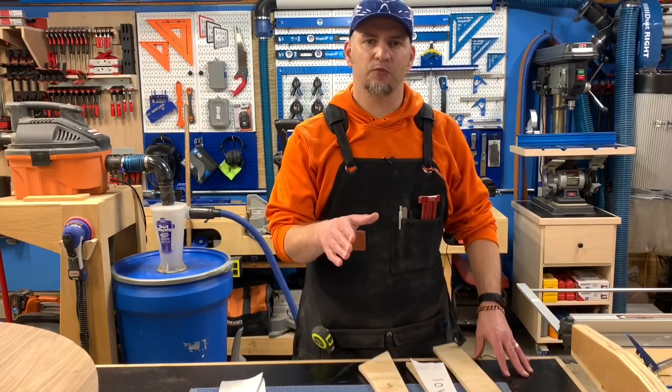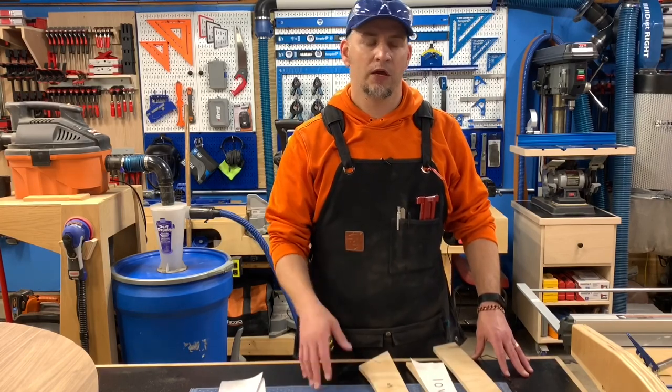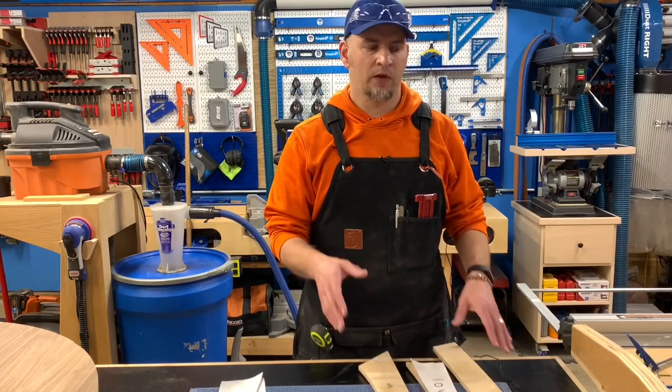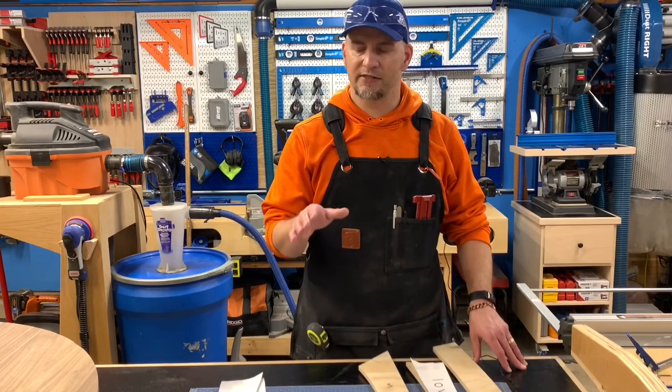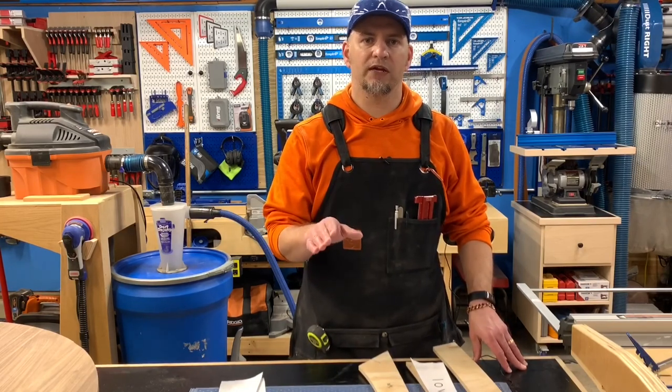Last week I took you through some of the design process and then it was off to the hardwood dealer to pick out the walnut material for the build. We brought it back to the shop and started processing it to get it ready for the glue up. After the glue up I cut it round using a circle cutting jig. It's sitting just under 48 inches in diameter and just over an inch and a half thick.